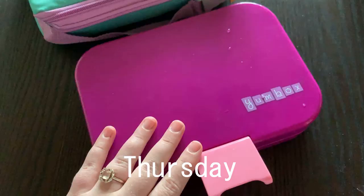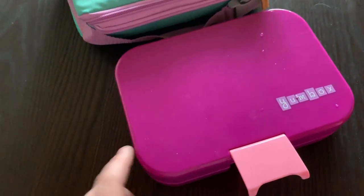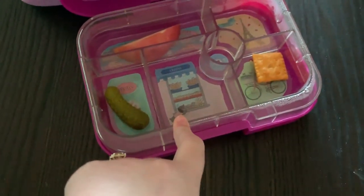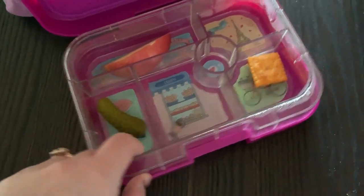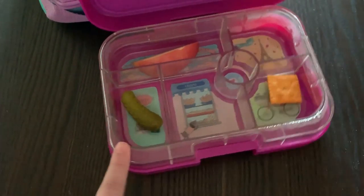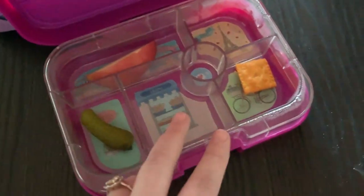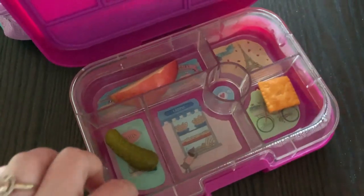Alright, I already filmed this once! We're back — it is Thursday after school. She has already told me she didn't eat any of her peanut butter today, but we didn't bring it back, so that's interesting. She did eat all of her apples besides one, she left one pickle, one Cheez-It, ate her cheese stick and her snack. I'm missing her peanut butter — I'm a little frustrated. She's super great about food, I just thought she would have brought it back since she didn't eat it. But anyway, this is what she ate for Thursday.